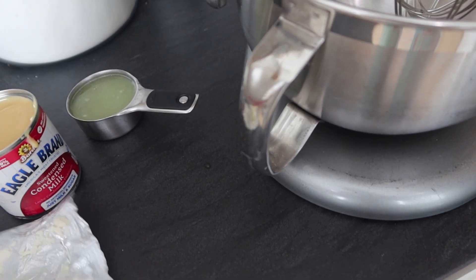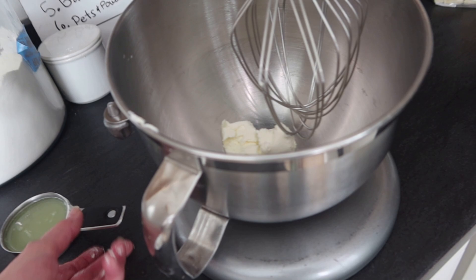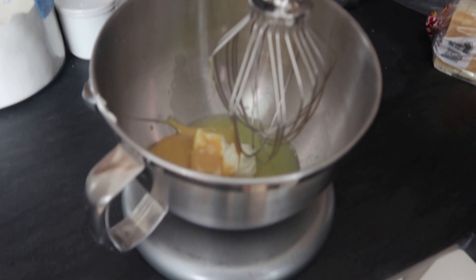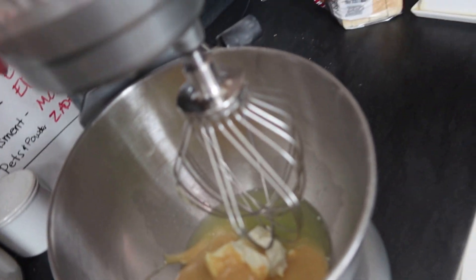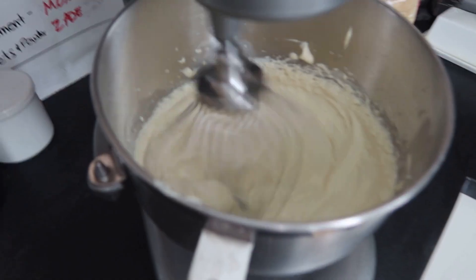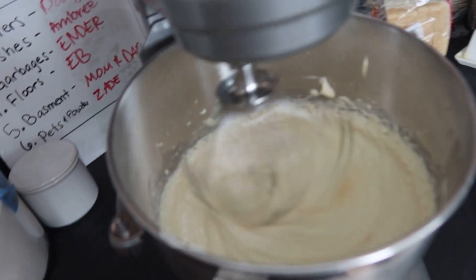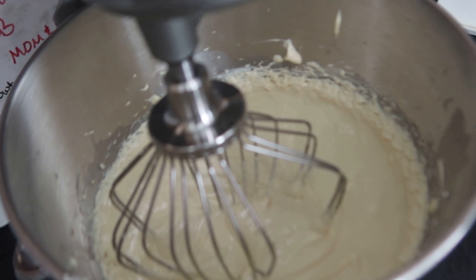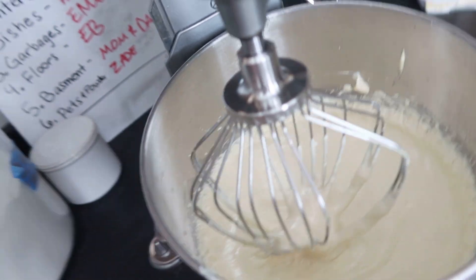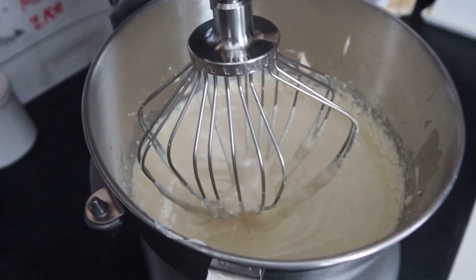Now we're just going to blend it all together until it's a nice creamy consistency. Let's mix that in and get it nice and creamy. It looks nice and creamy — just make sure all the lumps are out.